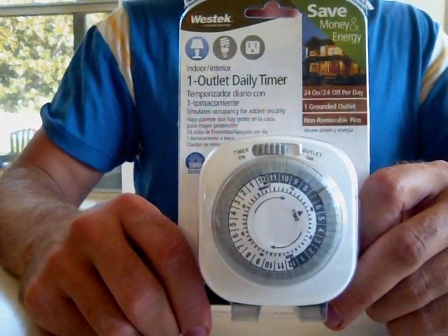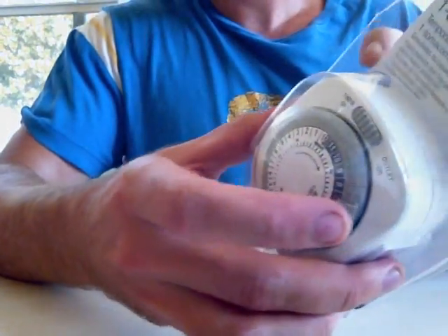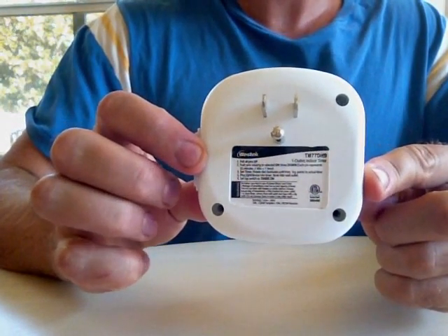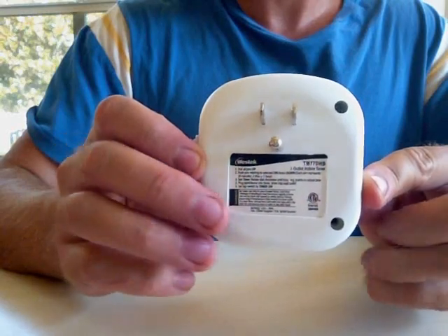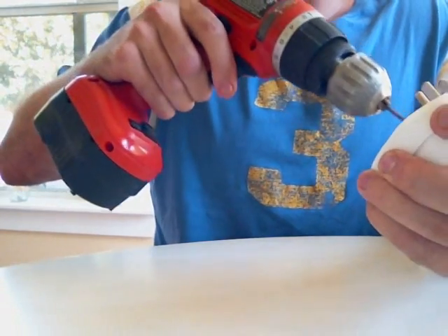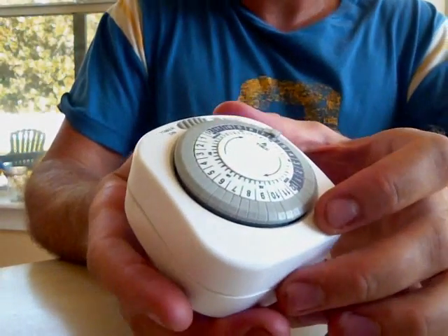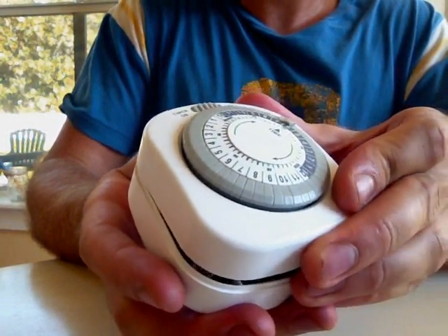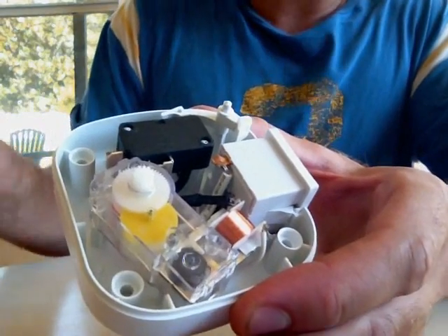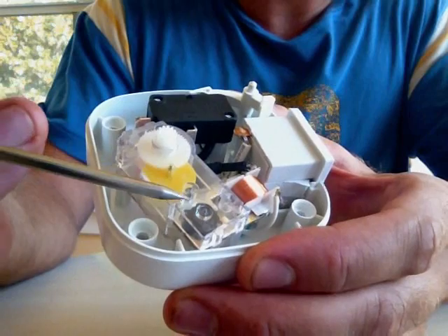Alright, now we're going to begin the construction of the repeat timer. Go ahead and take the Westec timer out of the package. You have three screws on the back you're going to need to remove, and then carefully remove the face. What you're going to see is a nice little gear box in there — this is where all the magic happens.